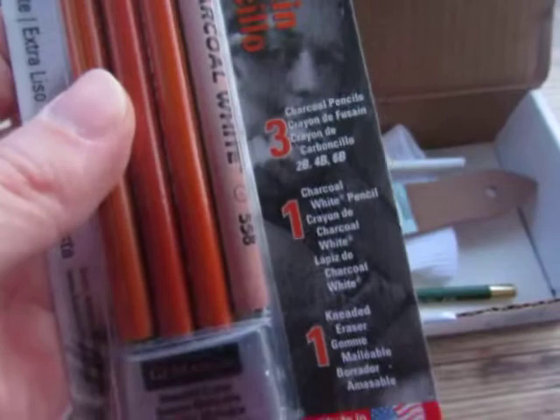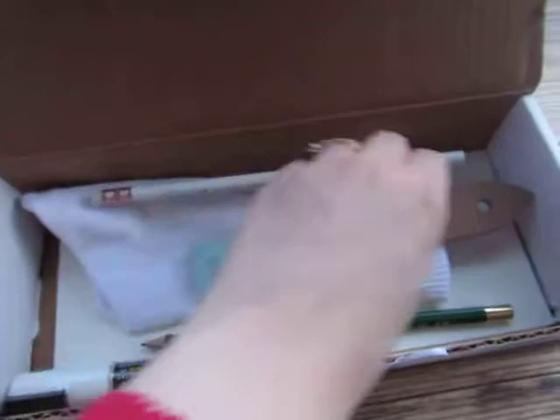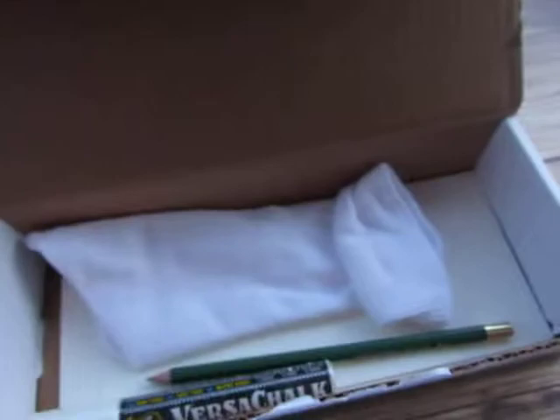It's pretty cool, and it looks like that's where the kneaded eraser comes in. Here's the shaver. I think every month you actually get one of these little Smile Create Repeat pencils too, so it came with a pencil. Here's the sock to be able to make your charcoal sock.